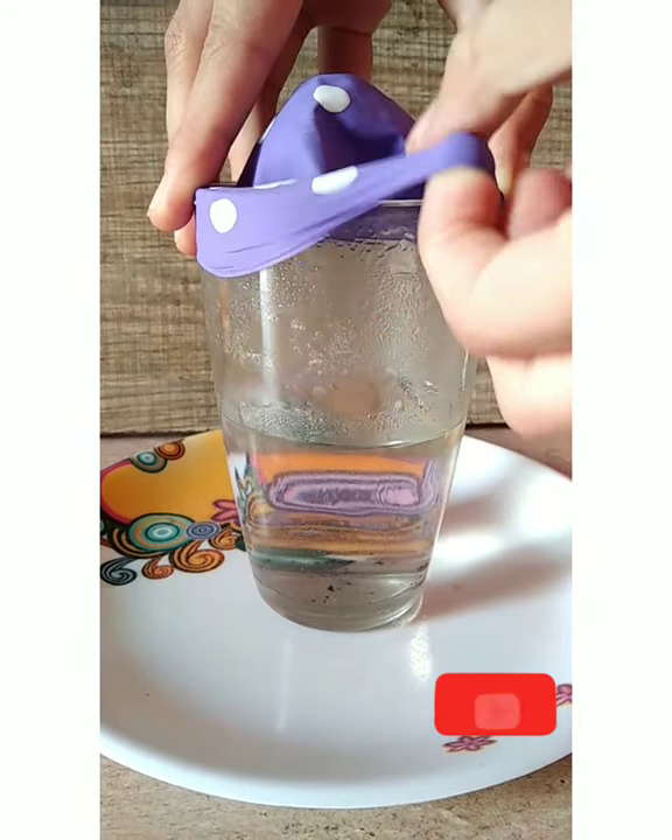Now the question arises, how does it work? When we add warm water to the jar, some of it turns to water vapor. When you press on the balloon, you increase the air pressure in the jar, which results in warmer air.